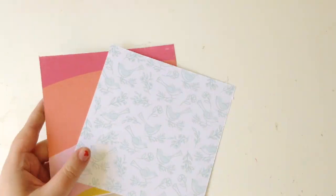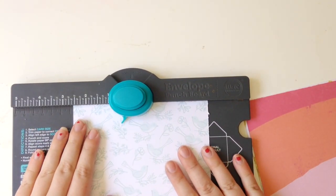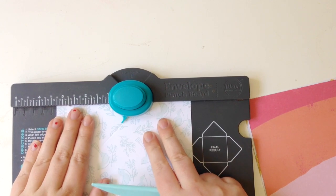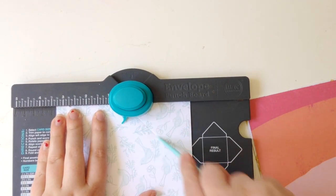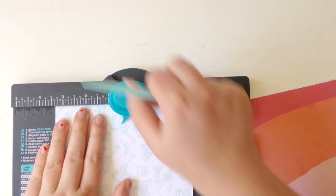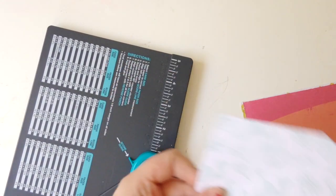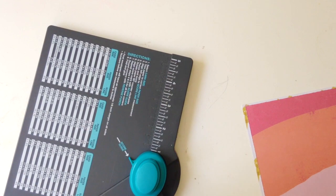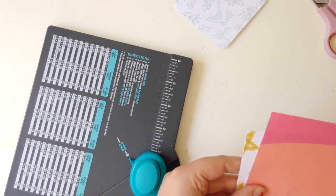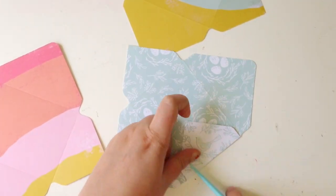To make my envelopes, I'm using patterned papers and my We Are Memory Keepers envelope punch board. But if you don't have a punch board, that's fine. If you have a die cutting machine, you could use that. I also know there are loads of envelope templates online, so you can download one of those and just trace and cut your envelopes out of patterned papers. Or you could even use regular old greeting card envelopes — you can get packs of 20 or 50 of them super cheaply — and just decorate them with patterned papers. Hopefully you find this album easy to recreate with whatever tools and supplies you have on hand.